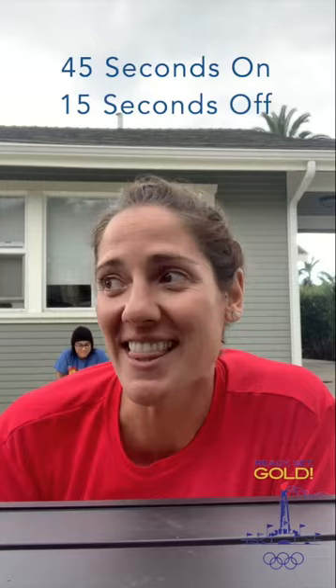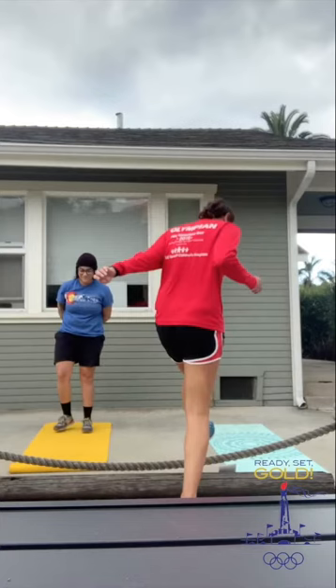Hi, it's Christy Cole, Olympic swimmer with Ready, Set, Gold, here to take you through a few exercises that you can do while you're home to help stay active. We're going to go through 10 different exercises, 45 seconds on then 15 seconds off. I'm here with my neighbor Megan — we are maintaining a safe distance apart while we are doing this, but it's up to you how many rounds you want to do.